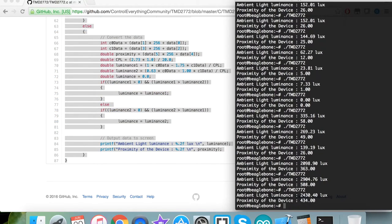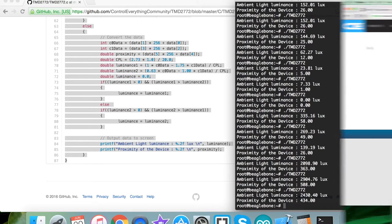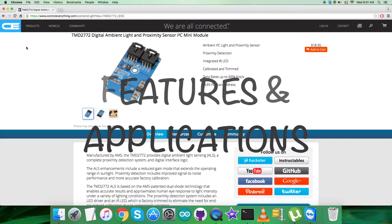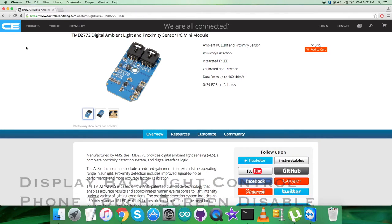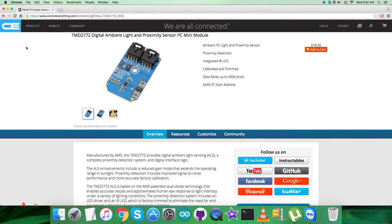The TMD2772 family of devices provides digital ambient light sensing, a complete proximity detection system, and digital interface logic in a single eight-pin surface mount module. It enables accurate results and approximates the human eye response to light intensity under a variety of lighting conditions. The proximity detection system includes an LED driver and an IR LED, factory trimmed to eliminate the need for end-equipment calibration. Applications include display backlight control, cell phone touch screen disable, mechanical switch replacement, medical diagnostics, and more.